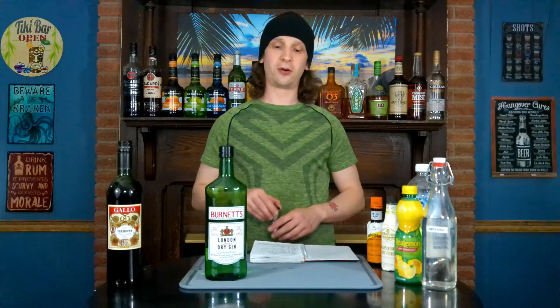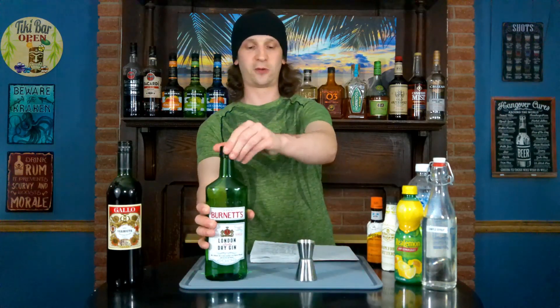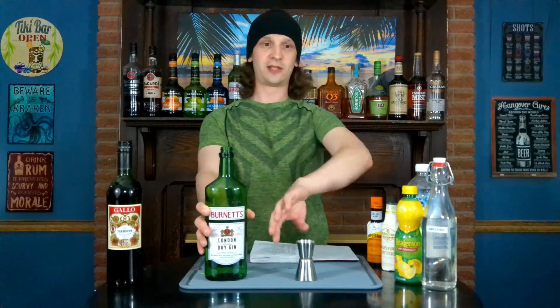Our gin today is Sir Robert Burnett's London Dry Gin. You can find this for about eight or nine dollars — it's rather inexpensive. Despite its low cost, it still retains the strong juniper berry flavor that you would expect from a London Dry Gin, and it doesn't have that overpowering acetone flavor. Our Gin Sling recipe calls for one and a half ounces of our gin.